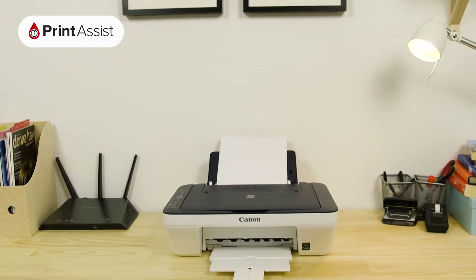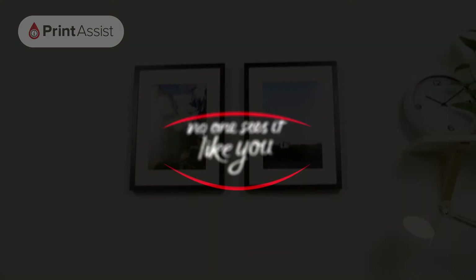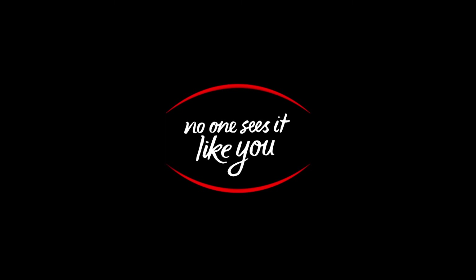The next thing you'll need to do is use a smartphone, tablet or computer to connect to the printer and step through a Wi-Fi configuration process.